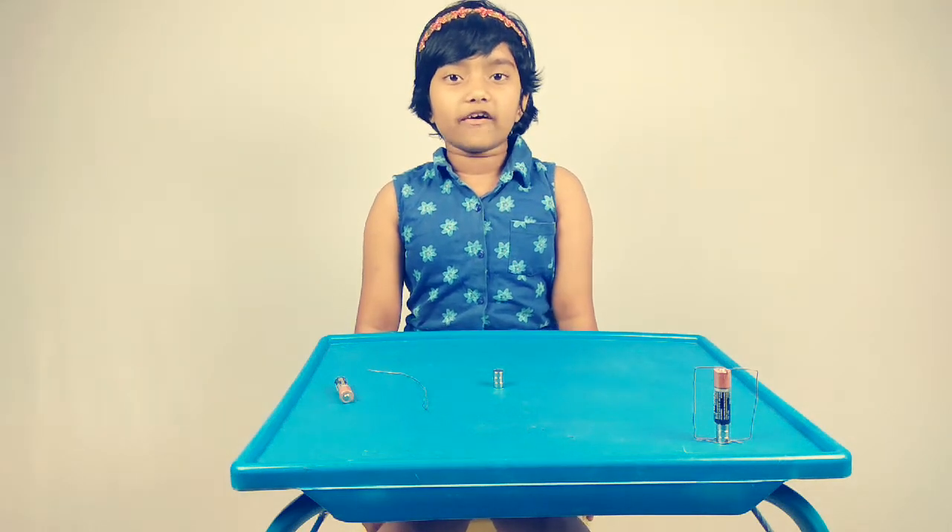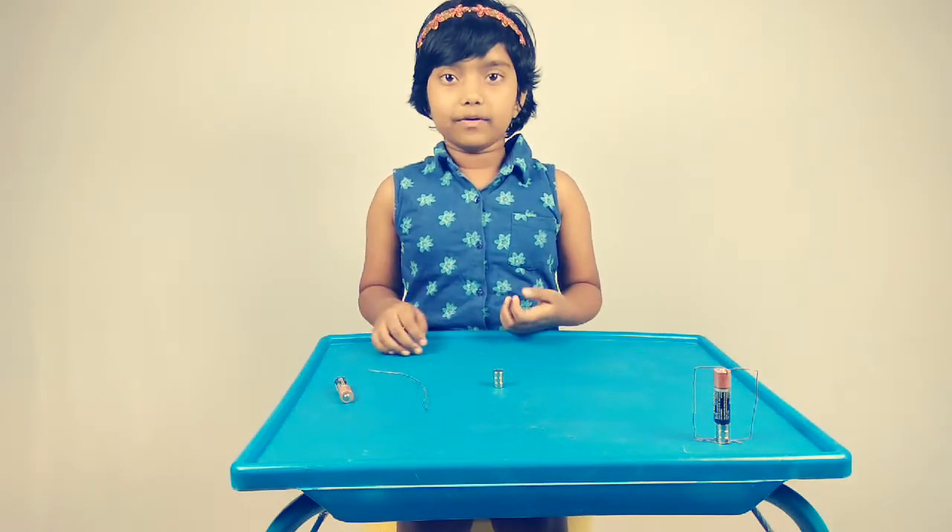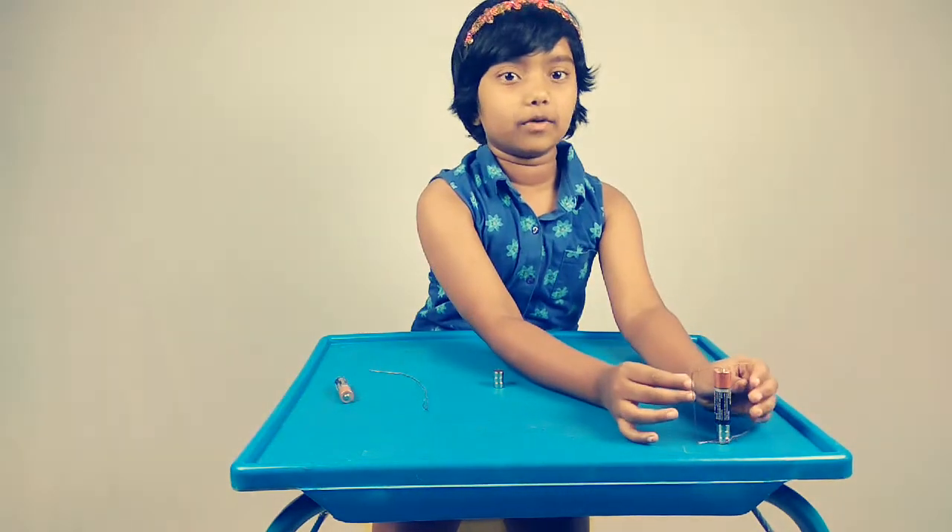Hello, I am Jafita. Now I am going to show you how to build a DC motor. This is how the DC motor works.